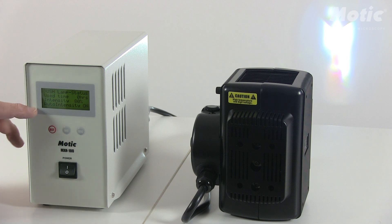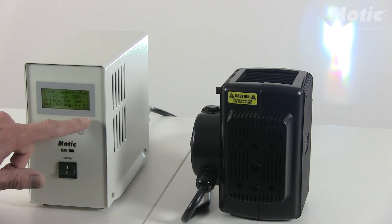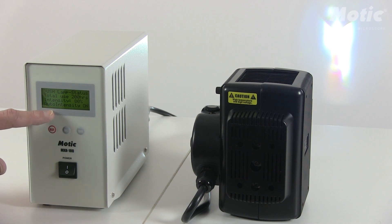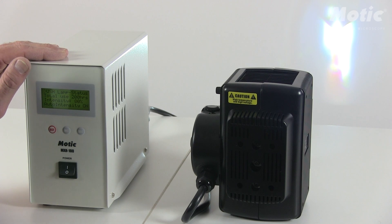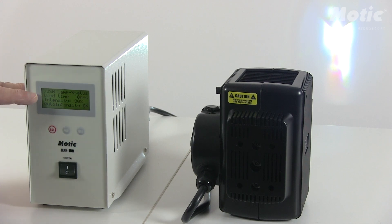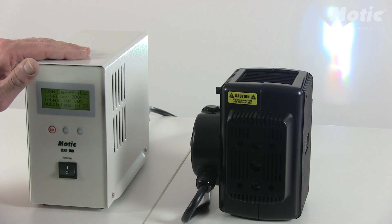In the third line, for example, you will get a display of the intensity, which at the moment is 80%. You may increase or decrease it. The auto-intensity function is activated, meaning the power supply calculates the lifetime of the bulb — displayed in line number 2 — and adjusts the intensity so that you will have a constant intensity over the whole lifetime of the bulb.